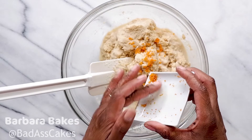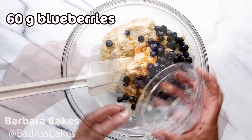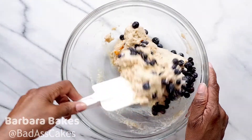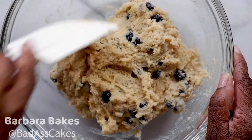Just add your zest, whichever one you're using, to your batter with your blueberries. Lemon or orange and blueberry go really nicely together. As you can see I'm not mixing it really hard — I'm just folding over to incorporate the orange and the blueberries evenly into the batter.